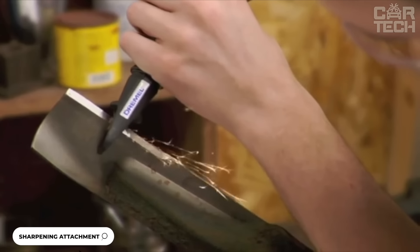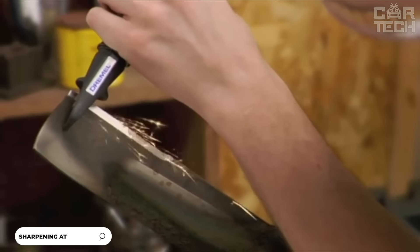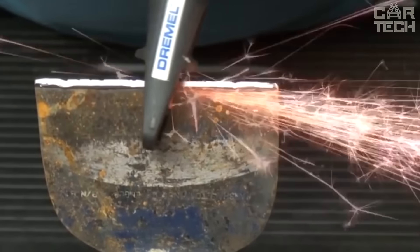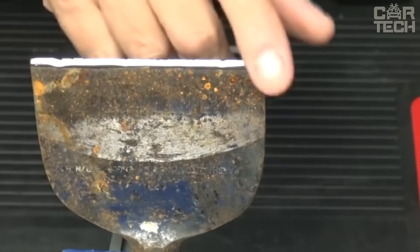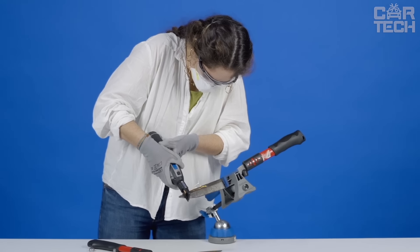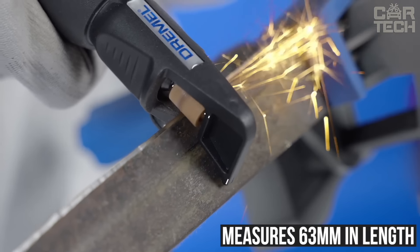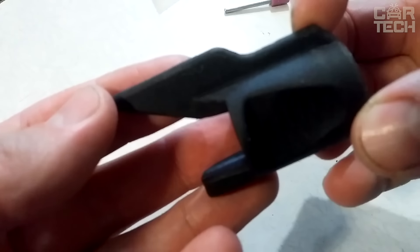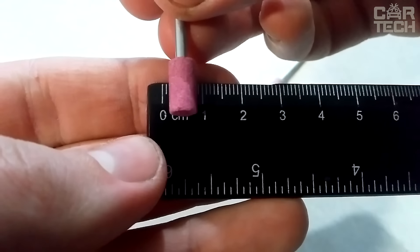This sharpening attachment is used on the Dremel and is designed for sharpening the blades of scissors, knives, and other cutting tools. It comes with a handy guide that will prevent the blade from spoiling and correct the angle of the abrasive during the sharpening process. The guide is made of durable ABS plastic and measures 63mm in length and 19.2mm in width. Two abrasive tips are included — one with a rounded tip and one with a flat tip.